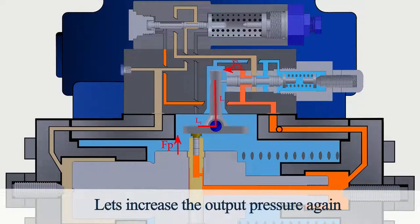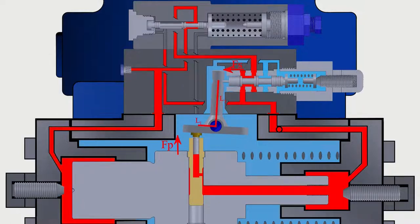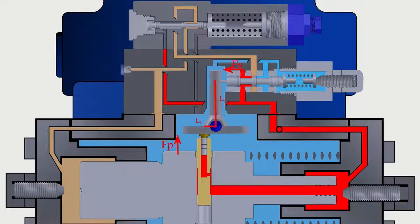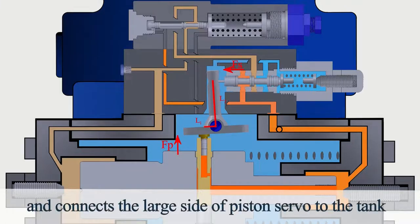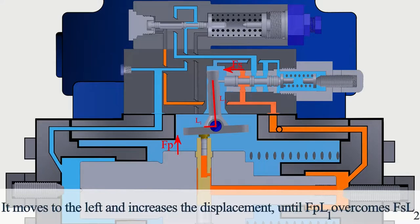If the output pressure decreases, the FS·L2 moment overcomes the FP·L1 moment, and the spring force pushes the power control spool, connecting the large side of the piston servo to the tank. Because of the differential pressure between both sides of the piston servo, it moves to the left and increases the displacement until FP·L1 overcomes FS·L2.